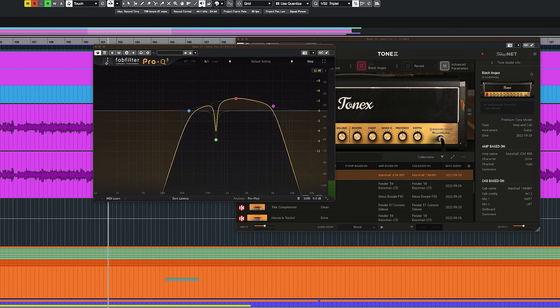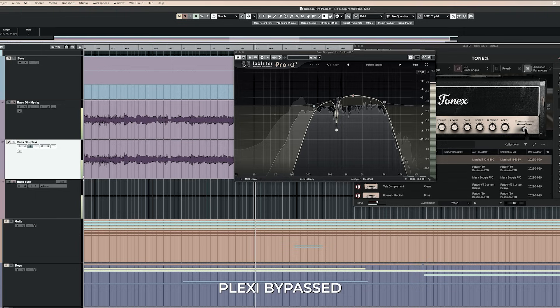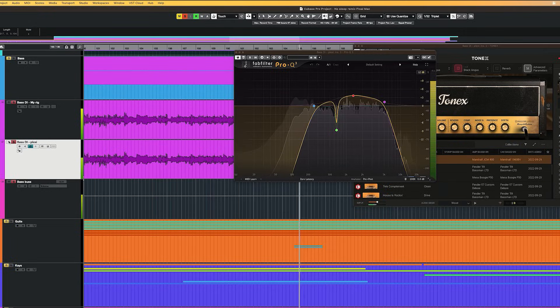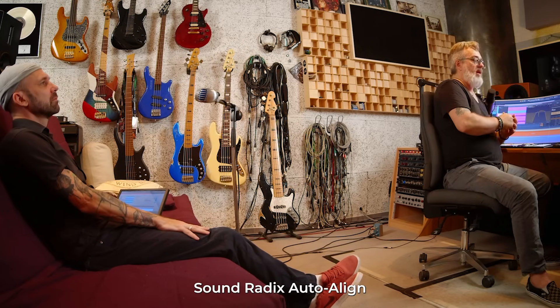Now we put it together. I'll turn the Marshall on and off to hear the difference — it just makes it a little bit grittier. But it's in phase. I checked this with the Align 2 plugin, over and over again in Cubase — in ARA mode and as a real-time plugin. No matter how I checked it, it was only five samples of difference, and five samples is nothing. If I turned it on and off I heard no difference, so I just didn't use it.